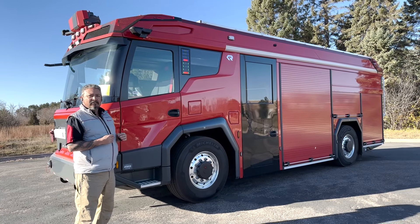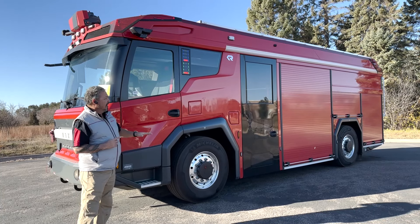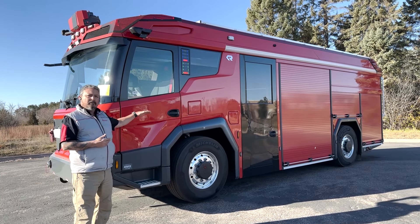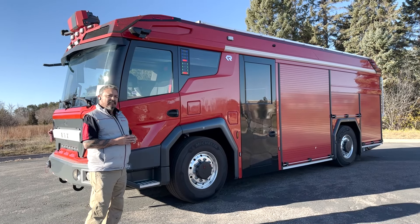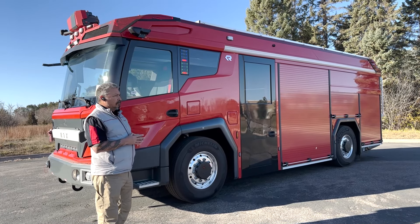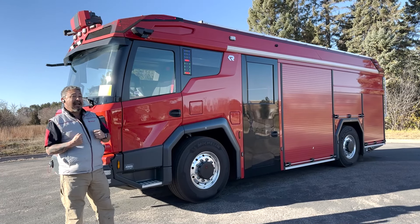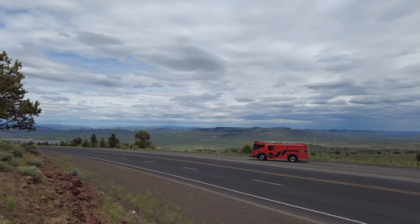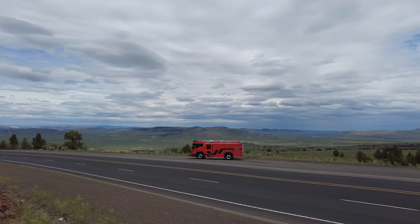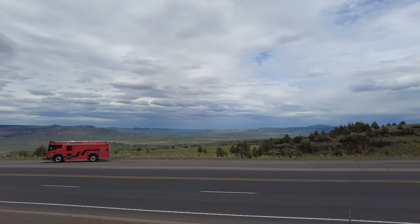It has two double wishbone axles creating a nice smooth ride. It's all-wheel drive, and it has adjustable ride height so I can bring this to a 14-inch drivable height. I've taken this into the backcountry down forest service roads and washboard roads. Being all-wheel drive, it really pushes through washboard areas very well and gives you everything you need to operate as a Type 3 apparatus in that interface space.